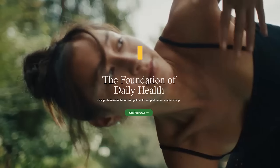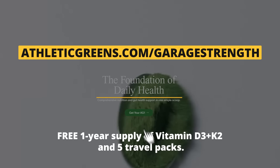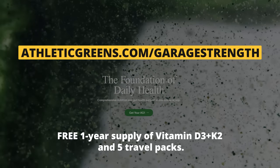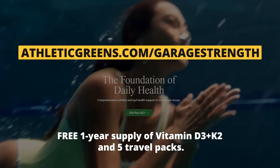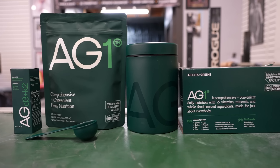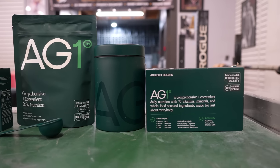Now let's talk about AG1. If you want to get on your AG1 kick, head over to athleticgreens.com/garagestrength where you can get a full year's supply of vitamin D3 with K2 to absolutely optimize your overall health. On top of that, you can get five travel packs of AG1 to start feeling better and increase that biodiversity. Step up your AG1 game today, and we're going to get into that next crazy exercise.